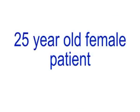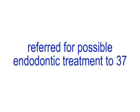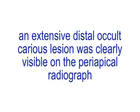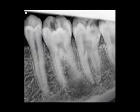A 25-year-old female patient was referred by her general dental practitioner for possible endodontic treatment to tooth 3-7. The tooth was asymptomatic and had a normal vital response to electronic and thermal pulp testing, and was not tender to percussion. An extensive distal occlusal carious lesion was clearly visible on the periapical radiograph.